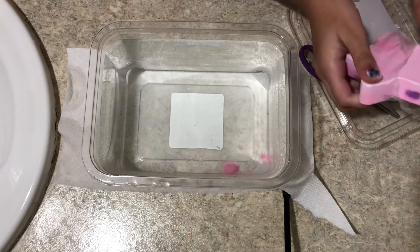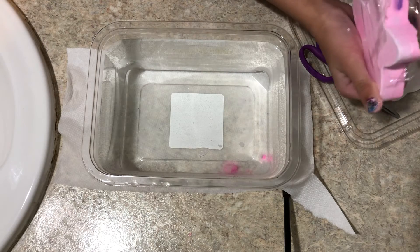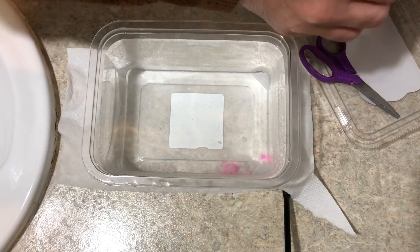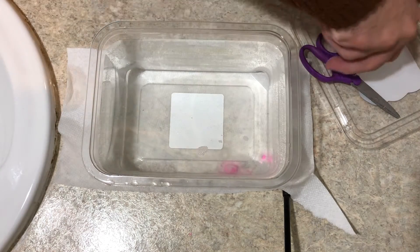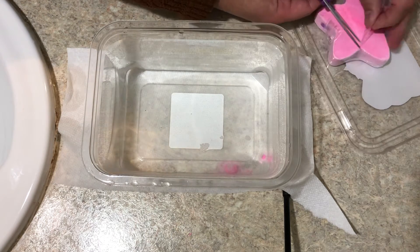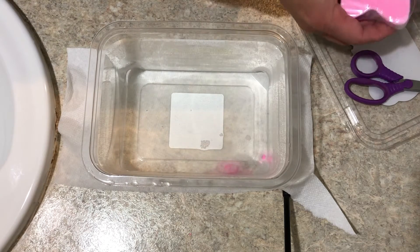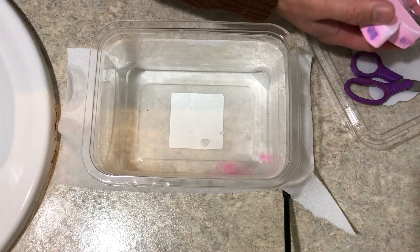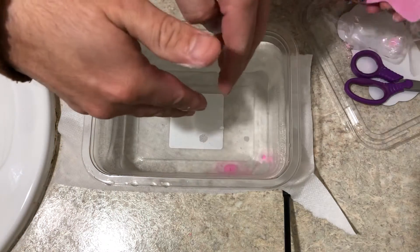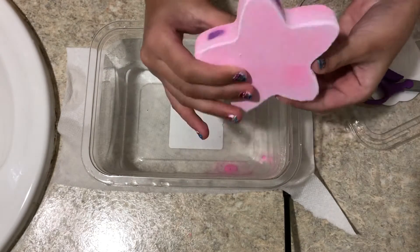I'm just gonna peel this off camera because it's gonna get in the water. Okay, now I need your help. I think we should cut it further — yeah, easier and faster. Oh, that was so much easier! Oh my god, look at my hands. Are you washing this? No, this is for the bath bomb.